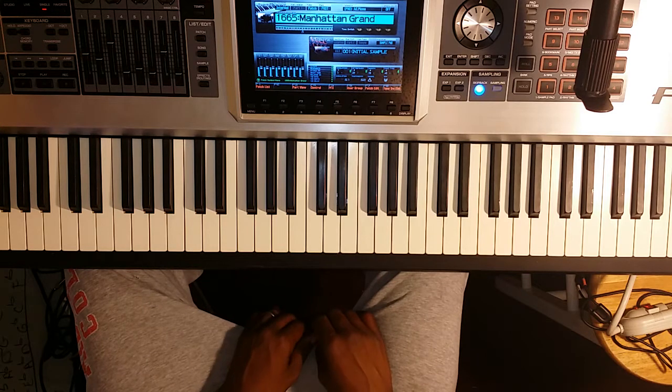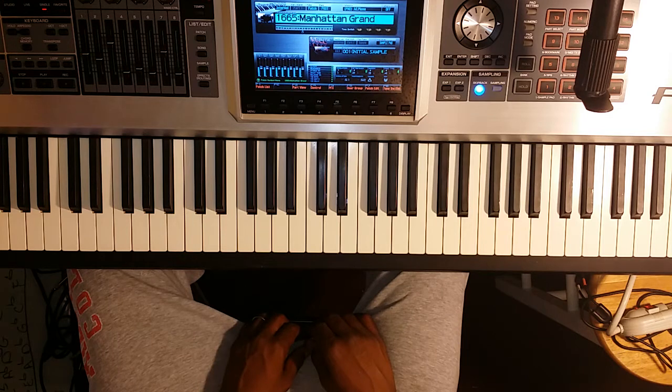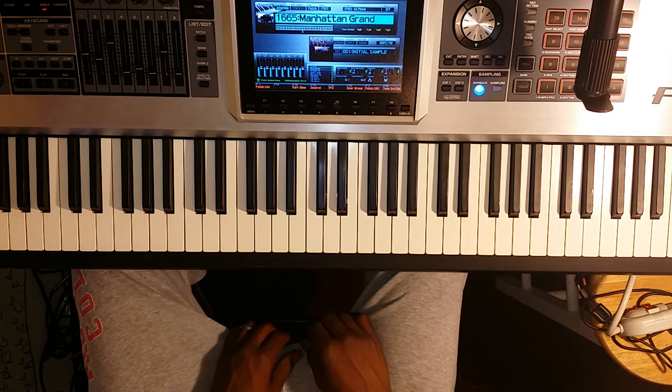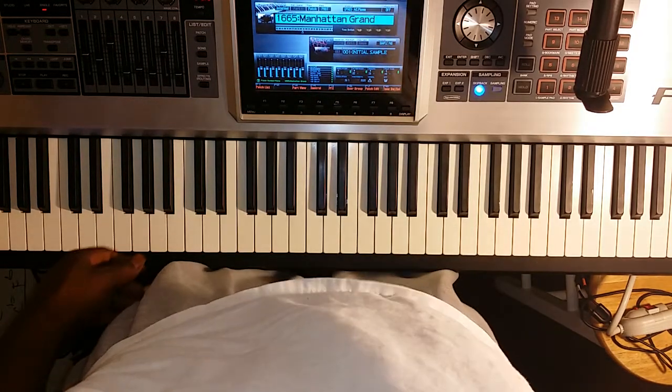I'm not playing them like I should be playing them, but this is giving me the opportunity to go back through and practice these as well. I hope that helped. If you have any questions, please let me know. Key of A major. Thank you.